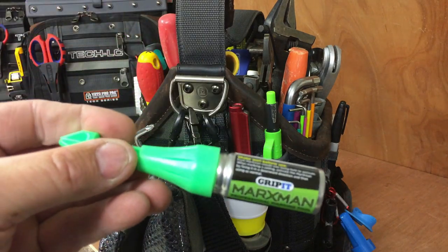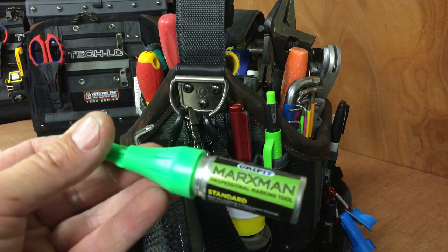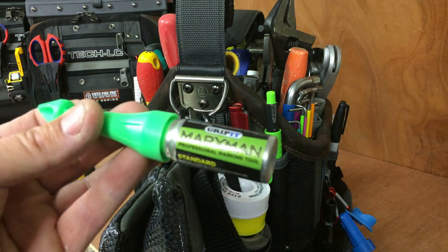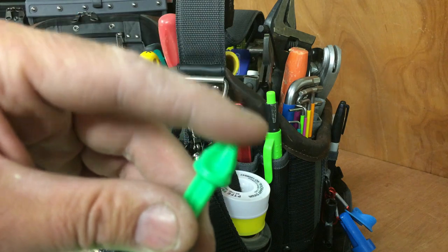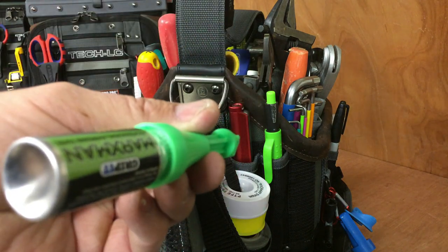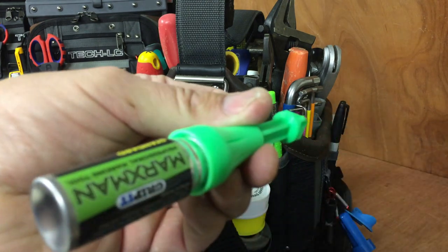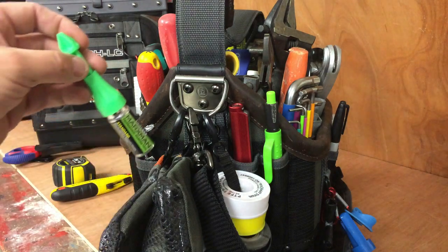The Gripit Marksman marker — I've got these in every bag, I use these all the time. I'll do a separate review on that. It's basically a gas shot — you just place this in the hole of whatever you're going to fix to the wall, press the end on it, and it gives a puff of chalk through the hole.